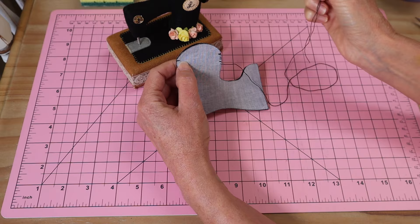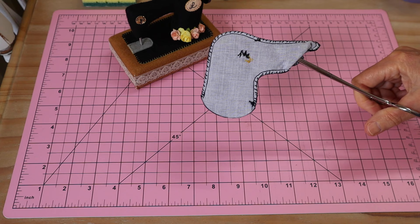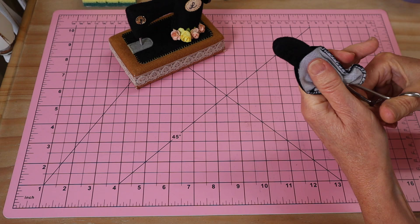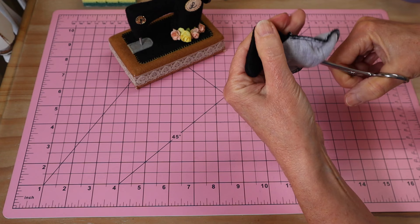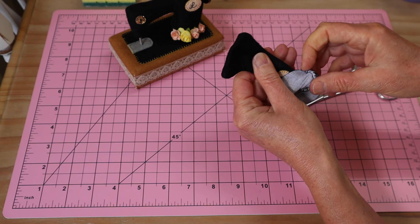Keep your seam allowances around three to four millimeters, nice and small. The whole time, be thinking of nice rounded edges when you're sewing and keep it all fluid. Make sure you really back and forth on the start and finish areas. Once I've stitched my seam right the way around, I'm going to turn this one through — the easiest way is to grab the end with forceps and tuck that little one through from the end first.